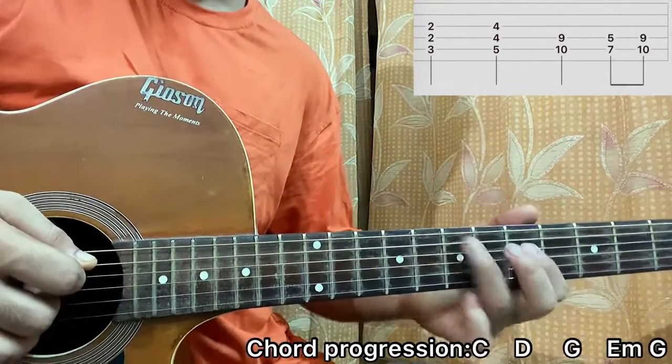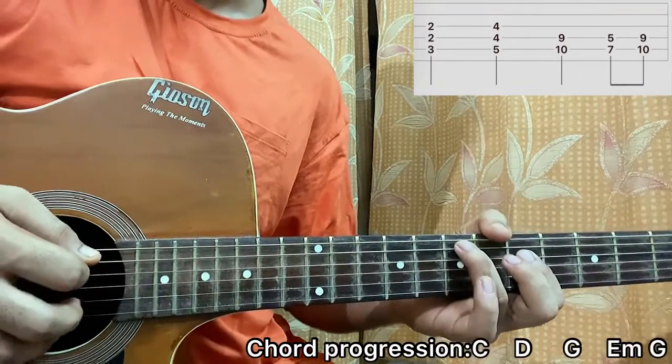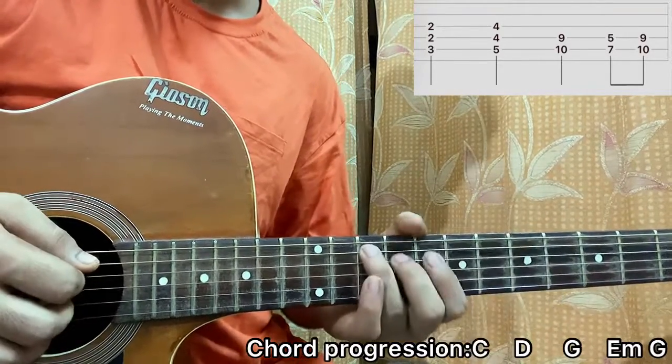Then I'll go to 5th on E string, 5th on D string, which is in turn an E minor chord. I'll go for 4 down strokes: 1, 2, 3, 4. Come back to G: 1, 2, 3, 4.